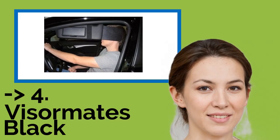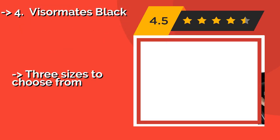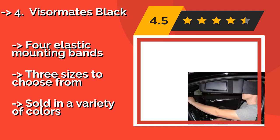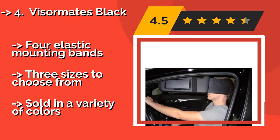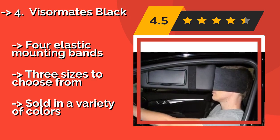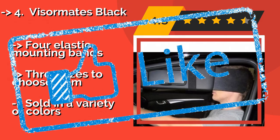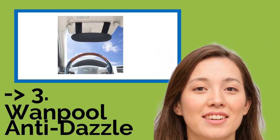The seventh one is the Visormates Black. Unlike many others, the Visormates Black, around $19, are designed to slide outward from the side of your car's shade, providing up to 8 inches of additional sun-blocking coverage. They come in a pack of two and can be tilted up or down effortlessly as needed. Features elastic mounting bands. Three sizes to choose from. But sold in a limited variety of colors.